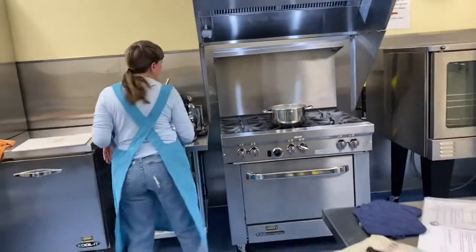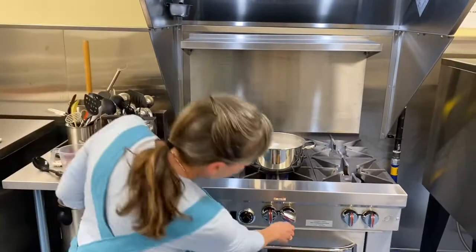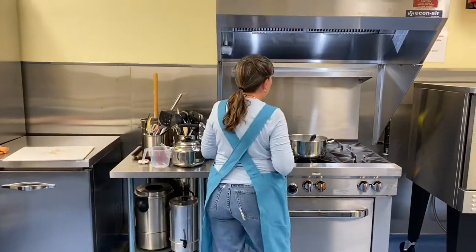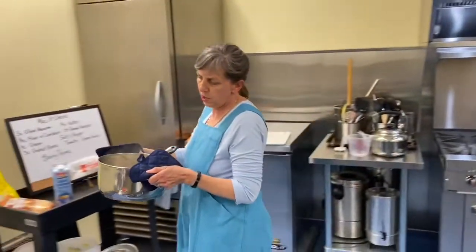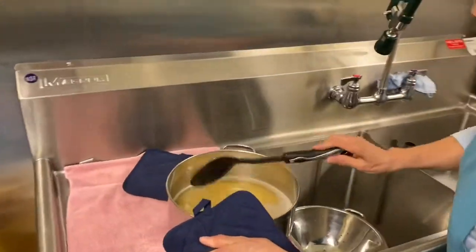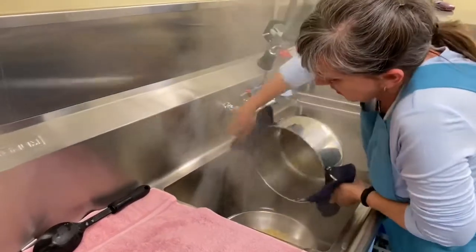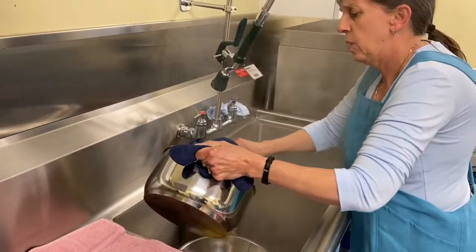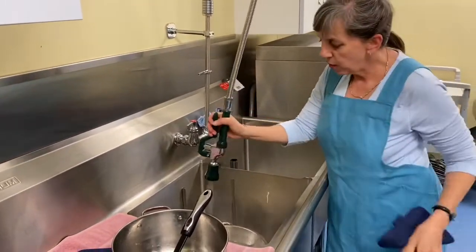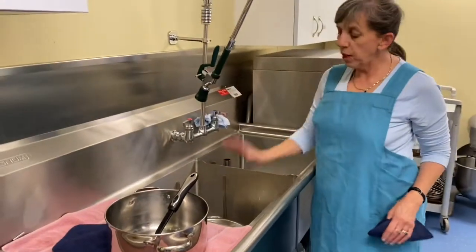I think the pasta is probably good now. Turn that off. The handles of my pot are getting warm. I've already got a colander in the sink ready. We want to rinse it with cold water as soon as we drain it to stop the cooking. Just give it a good rinse with cold water. That'll do.